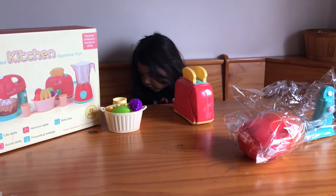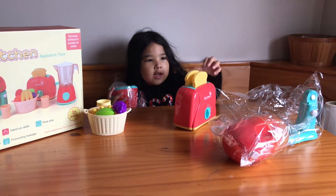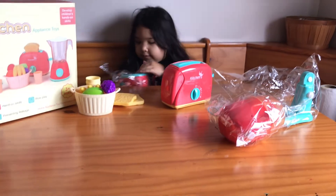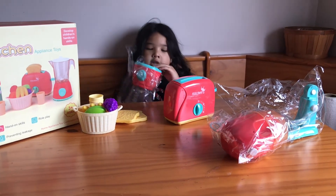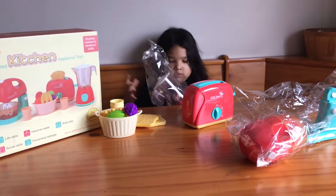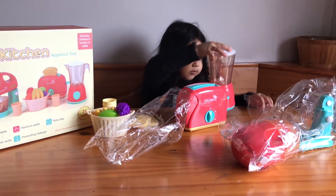We're on the table. I got these two toasts. Push it down — does it go down? Oh, it does need batteries. We'll get batteries, okay? Don't forget your blender.